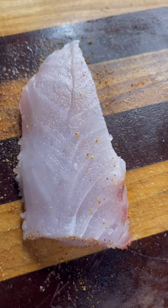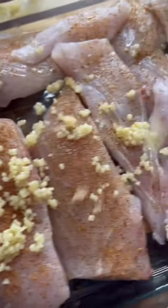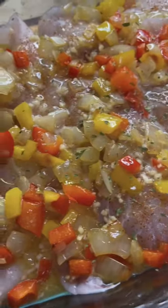Hitting with that Cajun love on both sides, into our baking dish — a little bit of that minced garlic, sautéed onions and bell peppers, one melted stick of butter on the tippy top, and a couple little splashes of that parsley.